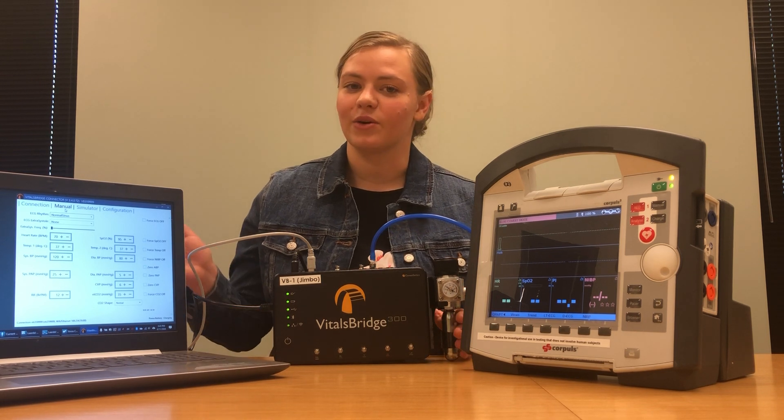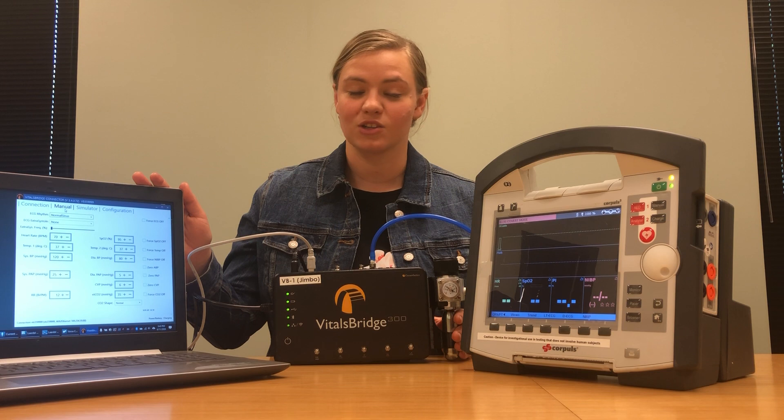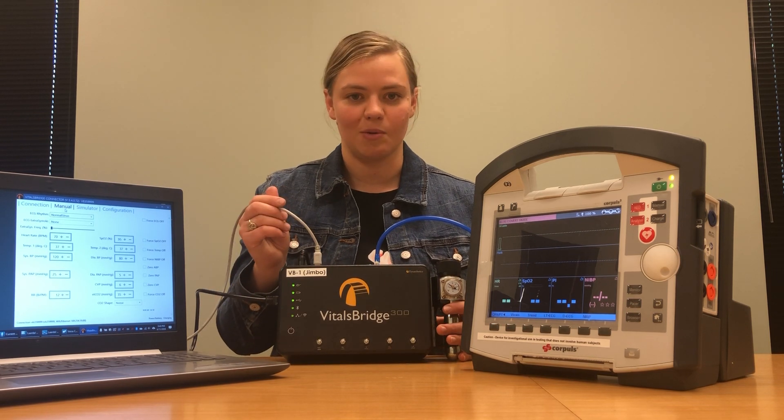Before starting this video I downloaded the VitalsBridge connector software to my laptop from vitalsbridge.com/downloads. I also connected my VitalsBridge unit to my laptop via a USB cable.